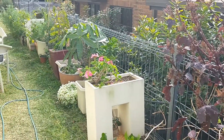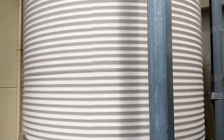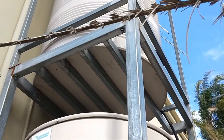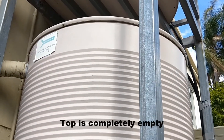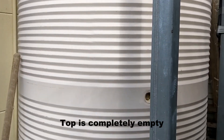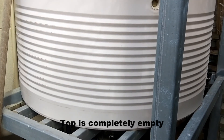Regulars on the channel are used to the fact that I collect rainwater. You can see I've got two tanks, one on top of the other. The top tank gravity feeds down into the bottom tank. The top tank's completely full, and this bottom tank has probably got about three bars up and that's about it.